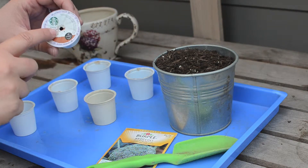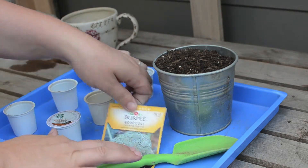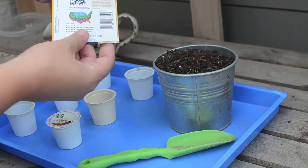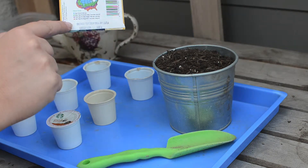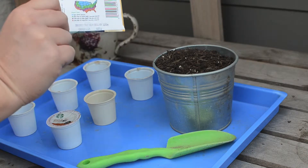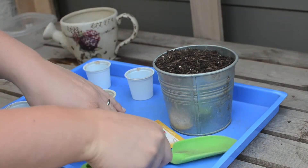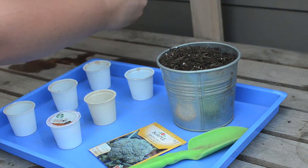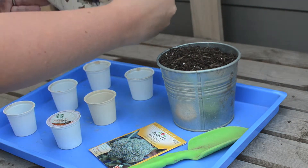Now to get started, we're going to grab our K-cups and our seed packet. It's great to know exactly when to plant the seeds based on where we live, as well as know the seed instructions found on the back of the packet. You'll also want a trowel if you don't want to get dirty, some soil, and some water to sprinkle on after we've planted our seeds.